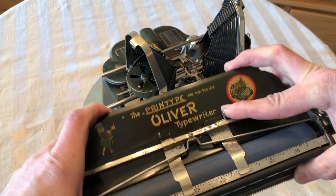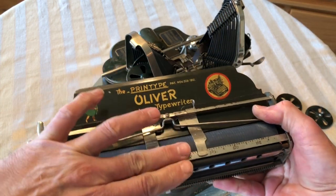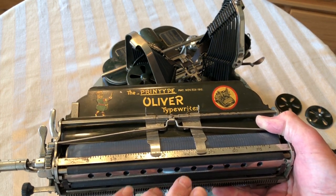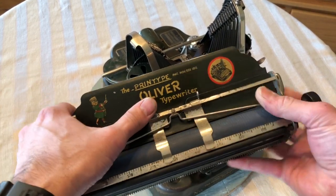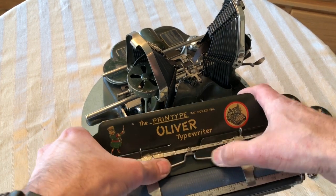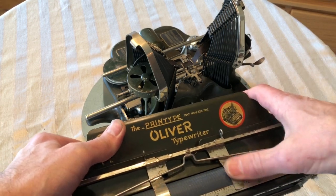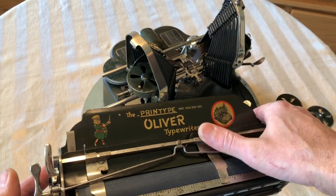I saw a little advertisement where a guy had taken a card — like a business card. So if you're going to type on a business card, or maybe an index card if you were a librarian or something, you'd feed it in here, and the two fingers, when you put them close together, would hold that. And I think this bar is actually to put tension when you put it all the way, and it puts a little more tension on these fingers.